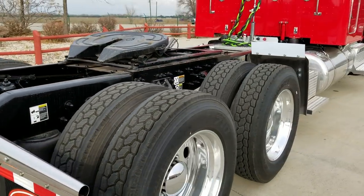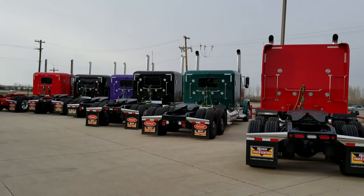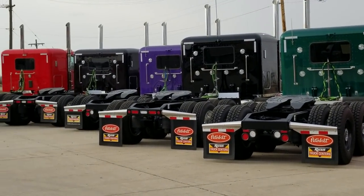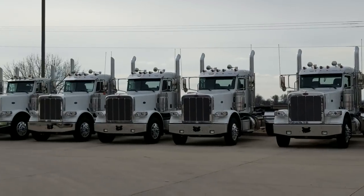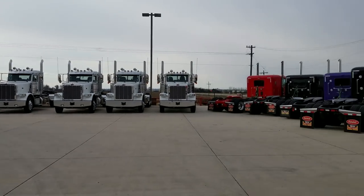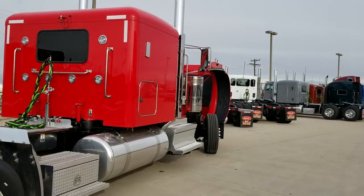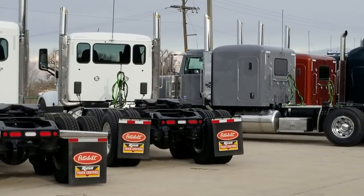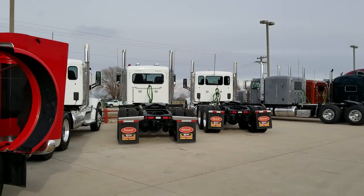We have a lot of trucks coming in if you need to make your own purchase. I have some custom flat tops — you can see all the different colors we have. I've got lots of day cabs, extended day cabs, different transmission configurations, suspension configurations, 567s, and some more flat tops. That's a flat gray flat top — I might do a video on that one as well.